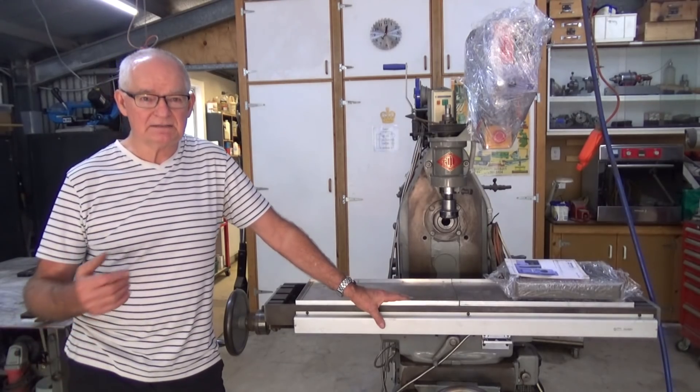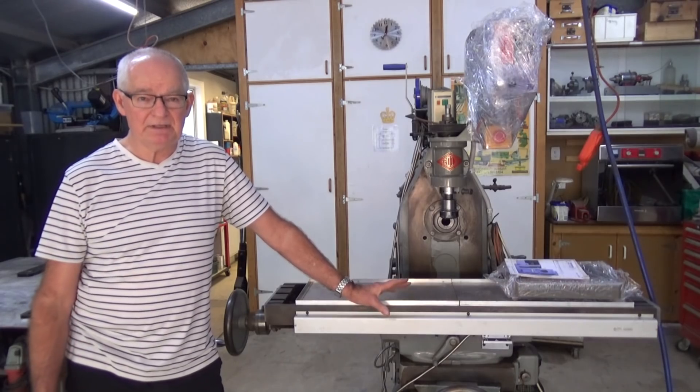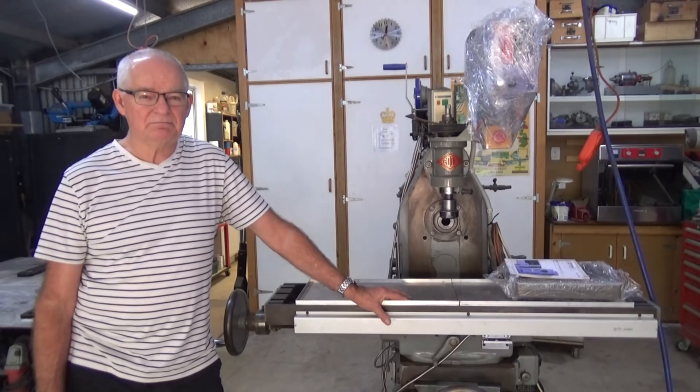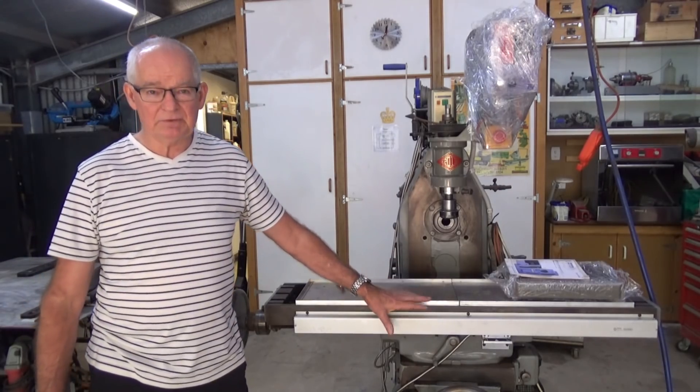That's one that's made under license in England by Adcock and Shipley. It has the variable speed drive head on it, and I'm really looking forward to getting something which is a bit more capable in the shop.